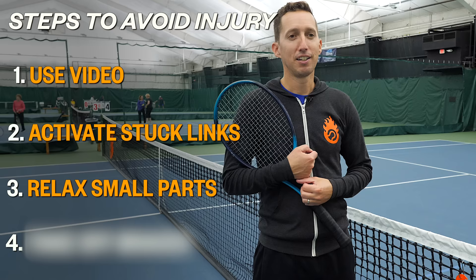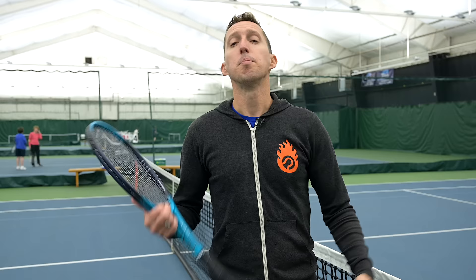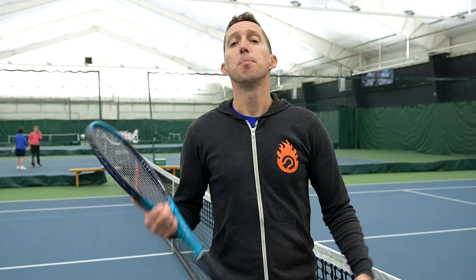Step four: take off the braces, because now you don't need them anymore. Once we re-engage the big parts of the body and relax the small parts, not only are we hitting a better quality shot with less effort because we're moving much more athletically and efficiently, but it removes the stress and strain on the body — so the aches and the pains are naturally going to disappear.